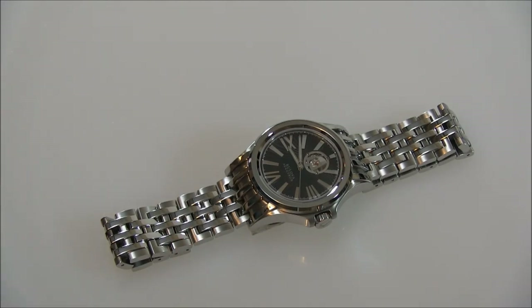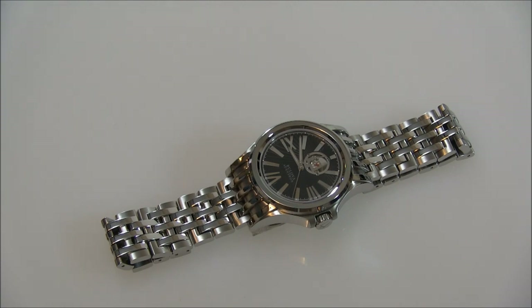Hi everyone, Aria Labs here with the Blog2Watch. Please subscribe to our videos on YouTube and like this video if you find it useful. This is a review of the Bulova Accutron Kirkwood. This specific model is the reference 63A103.